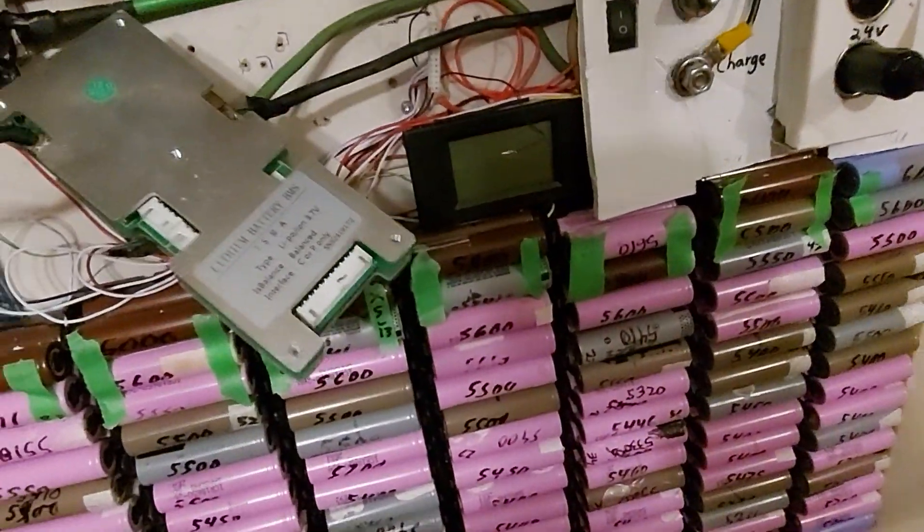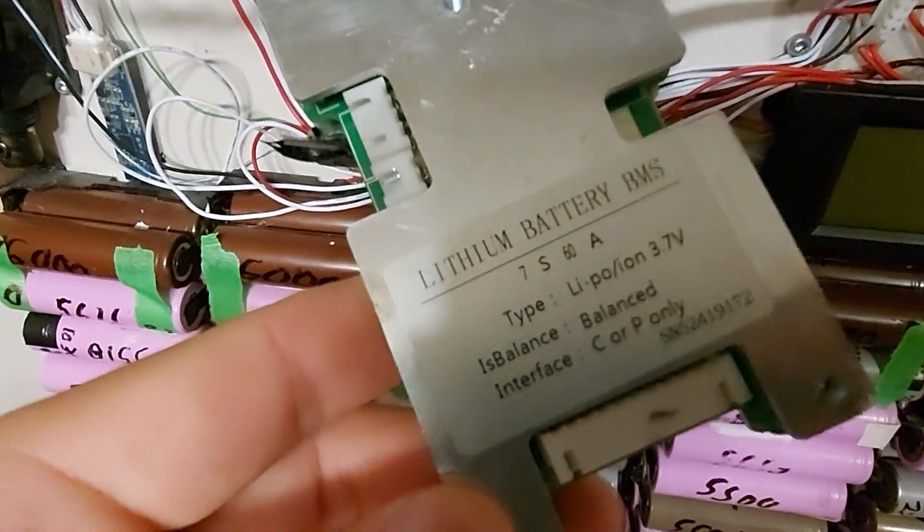It finally happened. The Chinesium BMS 60 amp has had a fatal error. Look at that — the balancing board has failed almost catastrophically.